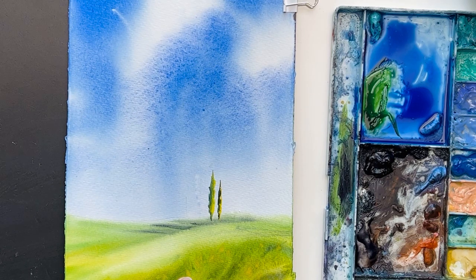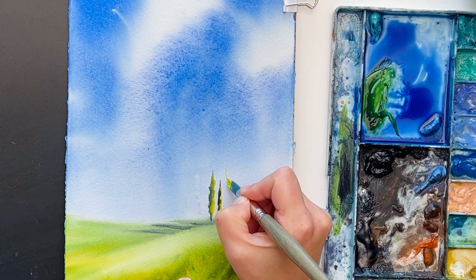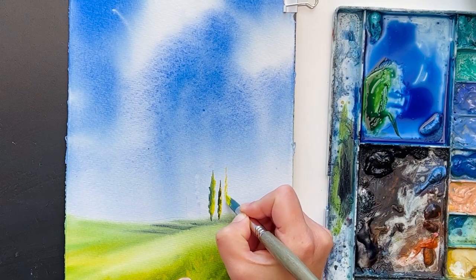That's why it's not possible to paint all the yellow parts first and then all the shadow parts — because it will dry and it won't bleed. It won't make a very nice transition.